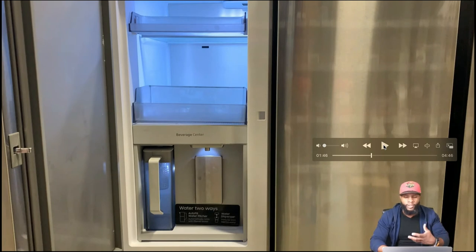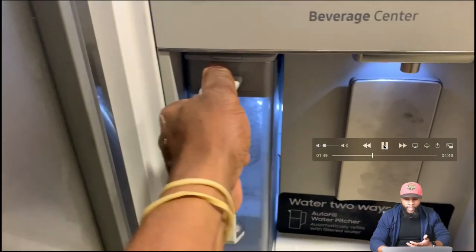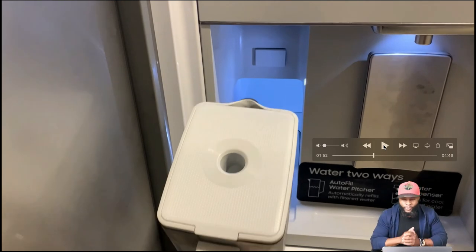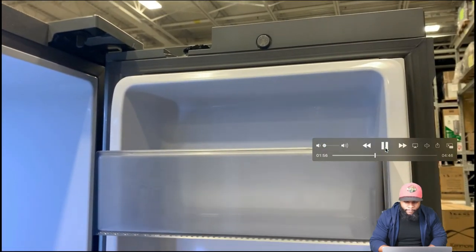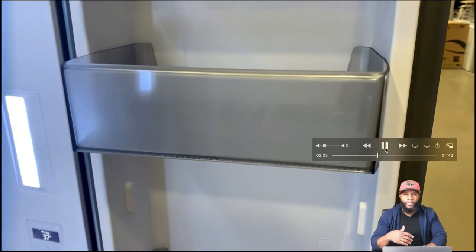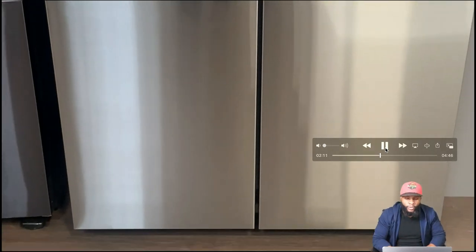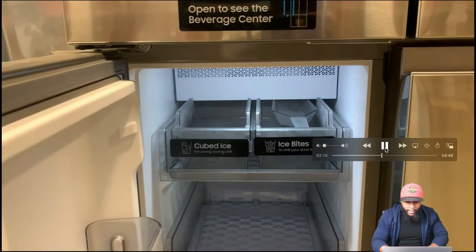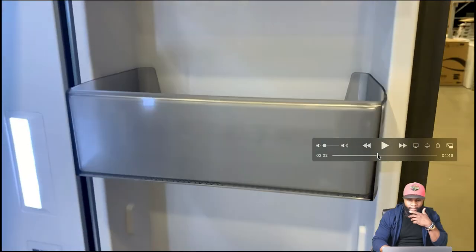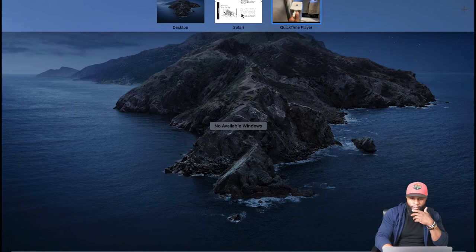The beverage center gives you water two ways — from the pitcher or from your traditional dispenser. You can set it to automatic fill and it fills up automatically, giving you a full pitcher of water. We love that — it encourages you to drink more water. On the opposite side you have door bins; make sure not to overfill them. The lower portion of the door on the left side is where the freezer ice is — you can get cubed ice or ice bites.